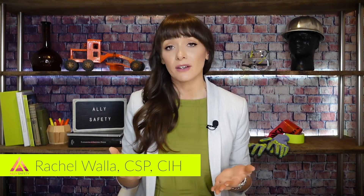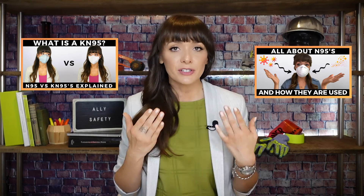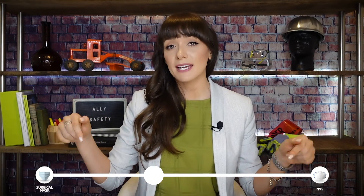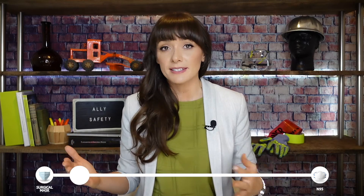I'm Rachel Walla with Ally Safety. And as you may know, I've done quite a few videos on face masks this year. We've covered N95s, KN95s, surgical masks, and the differences between all of them. In this video, we're going to be looking at some innovative new face masks to see if they can be used as an improvement on what we've already got. I'm going to be using this gauge to show how protective these masks may be in comparison to a surgical mask or an N95.